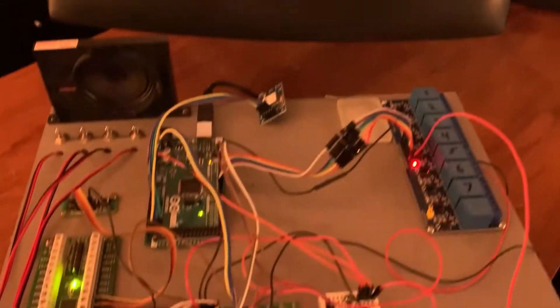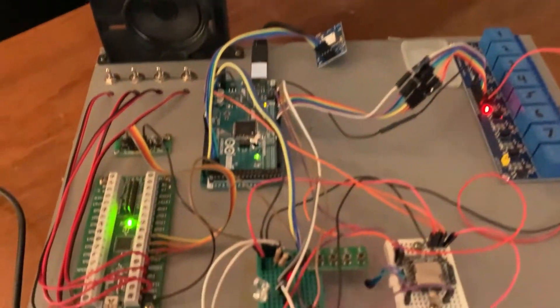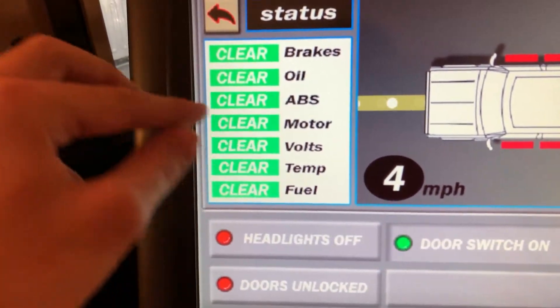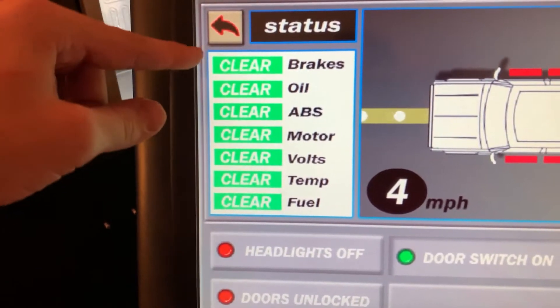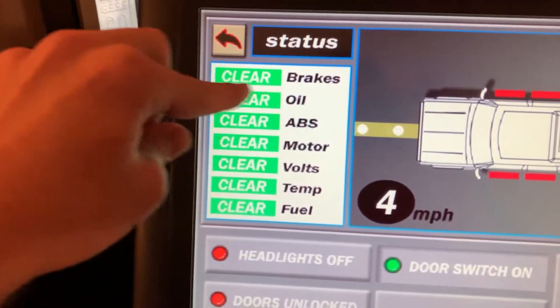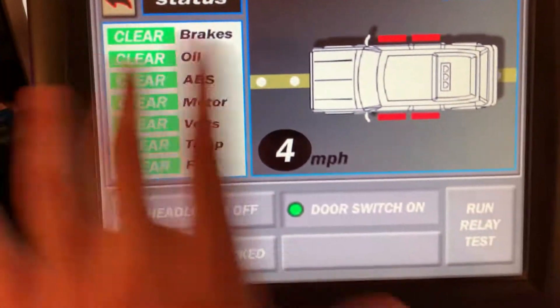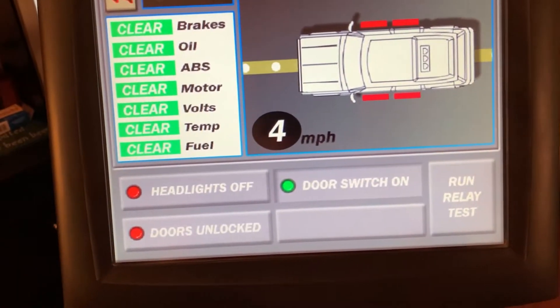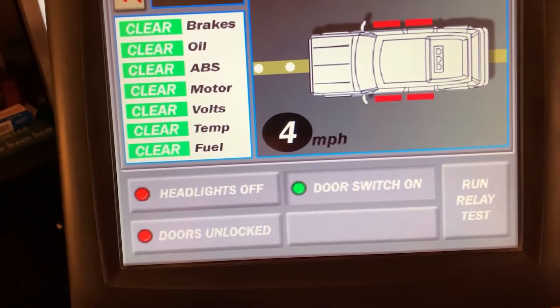That's pretty much it. The GPS thing was the main thing I wanted to add. I'm also going to eventually get these where they'll show up if my brake fluid is low or the e-brake is on — it'll say 'check' up there, just like the movie. This screen I took almost directly from the computer system recreation video I did, the flash animation. I took a lot of the assets from that and just reworked it where it'll work in the truck.